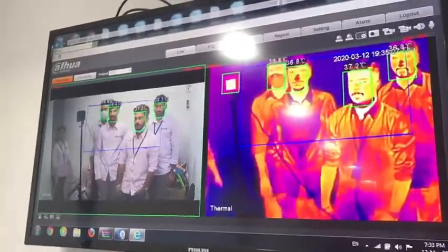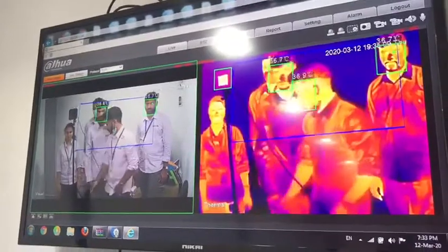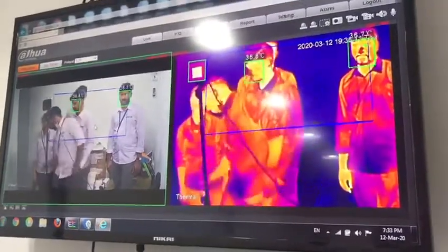This is used for indoor rooms. We can use it for airports, hotels, shopping malls, and places like that.